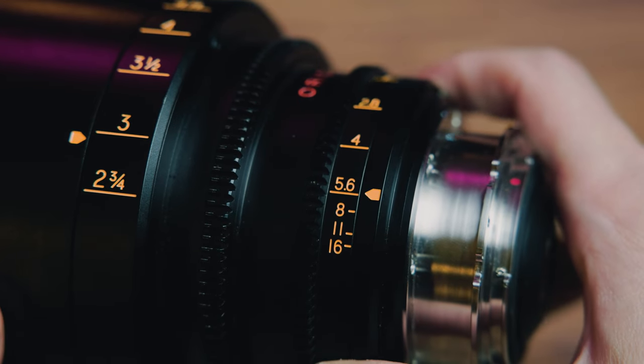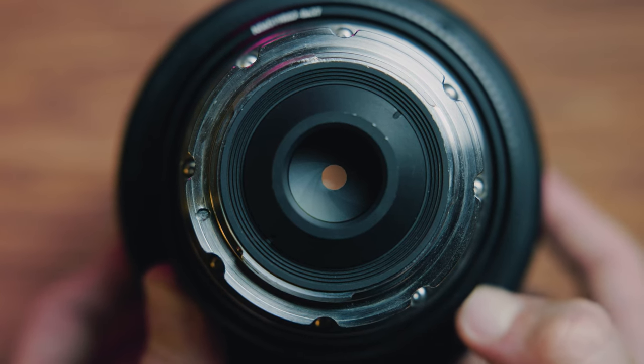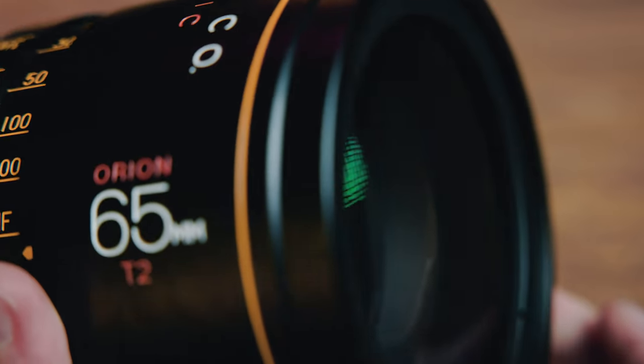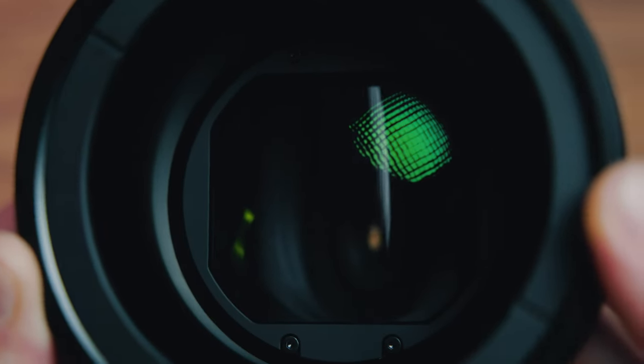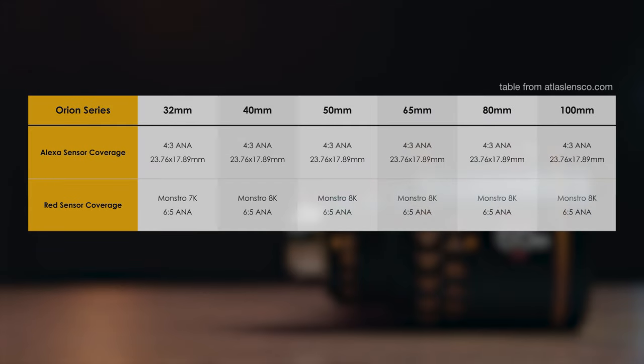Every Orion lens has a T2 to T16 diaphragm constructed of 14 aperture blades, and the 40 and 65mm appear to have the aperture really far back towards the rear element. Additionally, each of these lenses is the full 2x anamorphic stretch factor and has an illumination circle of 31mm. As for coverage, on Atlas's website they list that it covers the Arri Alexa sensor in the 4x3 anamorphic mode and covers the Red Monstro 8K sensor in its 6x5 anamorphic mode. I did these lens tests on the Red Komodo's 6K anamorphic mode, which uses slightly less of that area, but not by much.